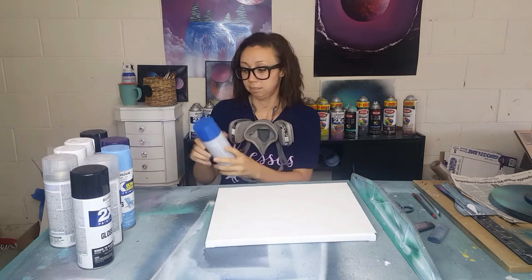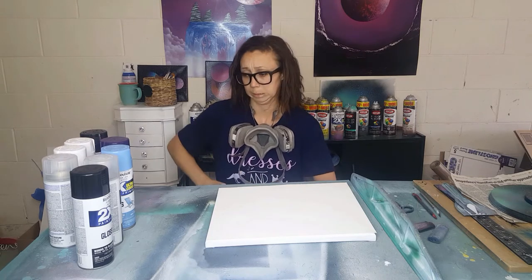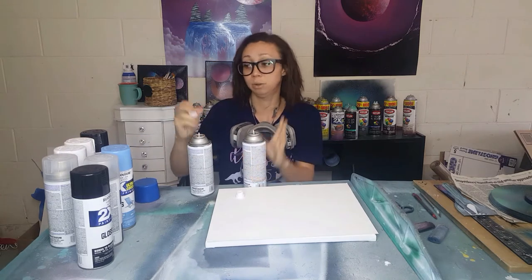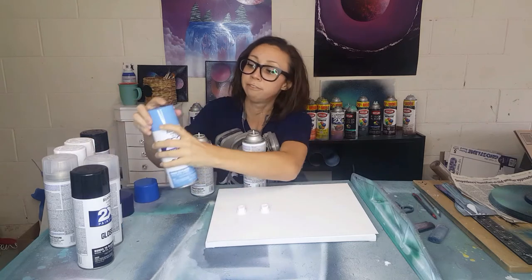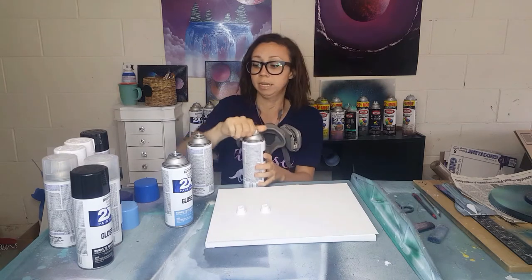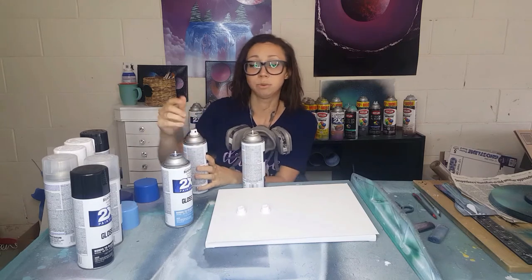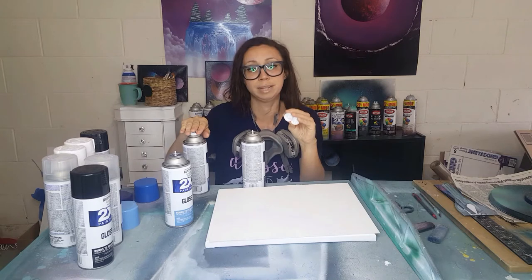The next thing you're going to need is paint. I use Rust-Oleum and Krylon. My tip for the paint is: when I get new paint, I take all of my caps off, and then during a spray painting session I just use one cap for the whole session — switching it over to each paint — so that next time I throw away the dirty cap and use a clean one.